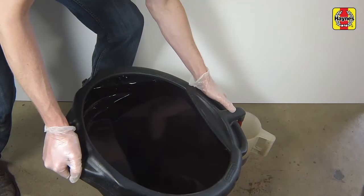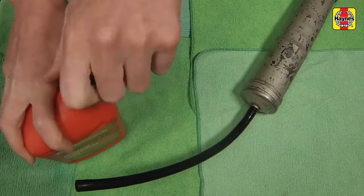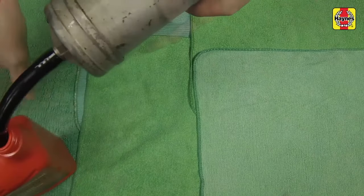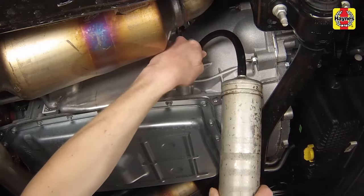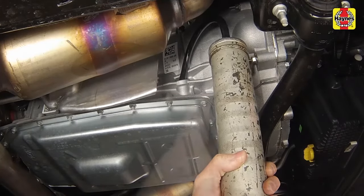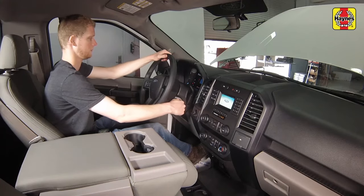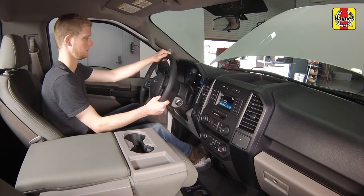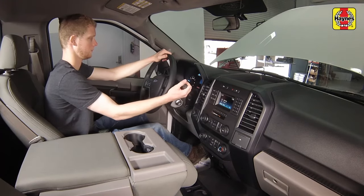Measuring the amount of fluid that was drained can be helpful in the refilling process. Using a hand pump or suction gun, initially add three and one-half quarts of the correct type of automatic transmission fluid through the filler plug opening. Start the engine. While the engine is idling, depress the brake pedal and move the selector lever through all the gear ranges, pausing for five seconds in between, beginning and ending in park.